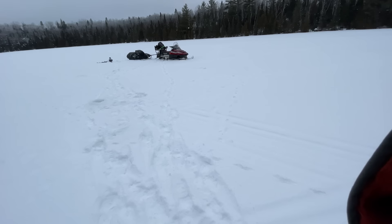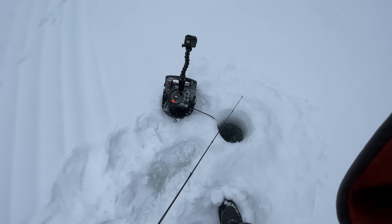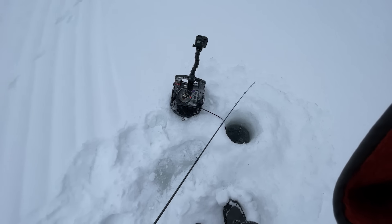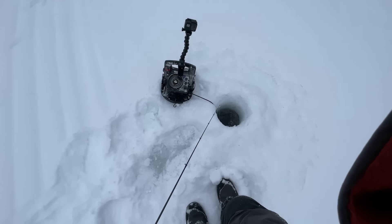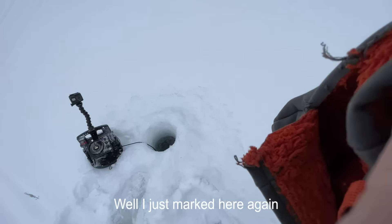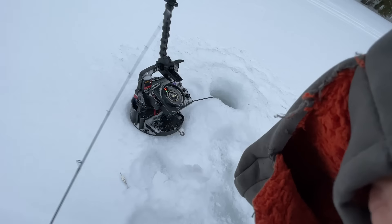Jigged that hole for a little bit, didn't see anything. It's a mud to rock transition, so I think the fish are using this to cruise on. I'm gonna see if I can get hit here one more time, or if it was just a fluke, before I go ahead and set up the house. Well I just marked here again, so that's good enough for me. Set up.